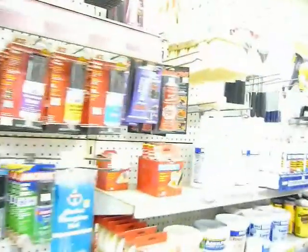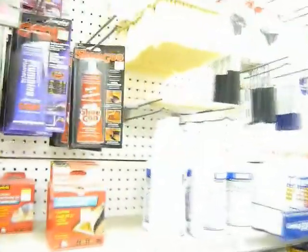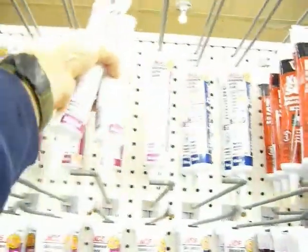I was getting so flustered, the further I'd walk. I don't need the epoxy, I just want some caulk. I finally found it, a buck eighty-nine, so I picked up a couple and stood in the line.